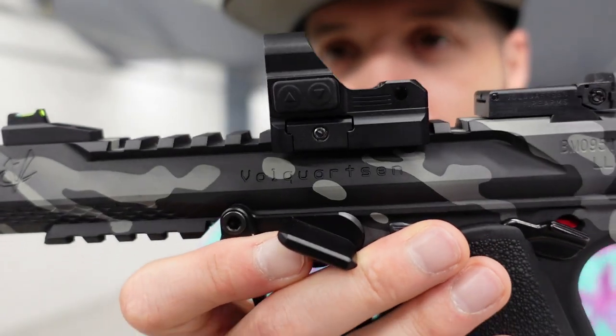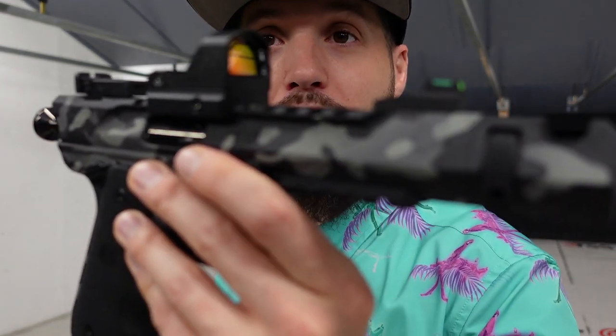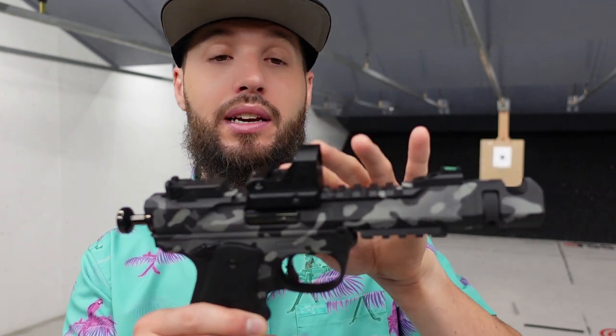What I've got riding on top is a Primary Arms Classic Reflex Sight — it comes with a Picatinny mount, so that's all I needed. I was really hoping to get my hands on a Holosun 507 Comp, the brand new one, but they're nowhere to be found and I'm not cool enough to get one as a demo review unit. I didn't want to wait any longer, so I went with something I could easily put on without spending a ton of money. I've already sighted it in, so let's see if it holds zero.